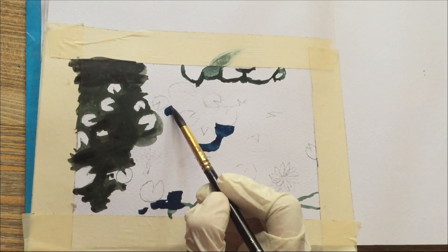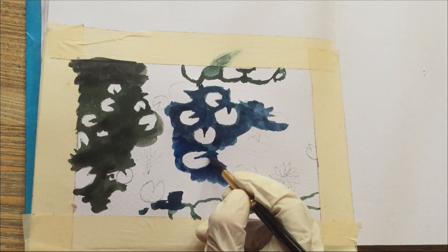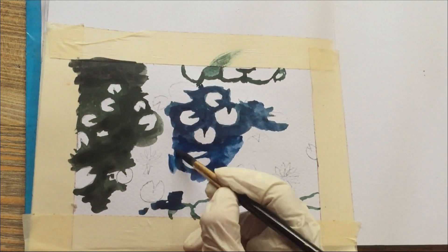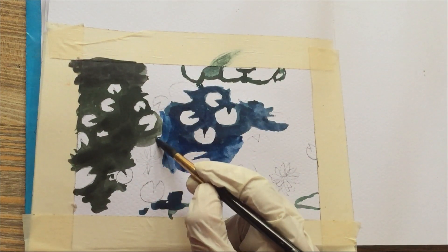After the sketch, I started by laying down the base layers of color. I used gentle washes of blue and green to create the foundation for the water and the foliage around the pond. This step helped set the overall mood of the painting.